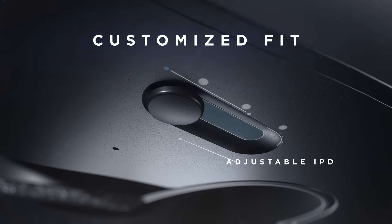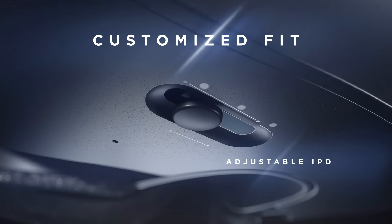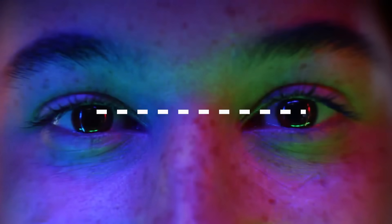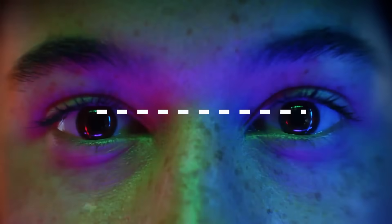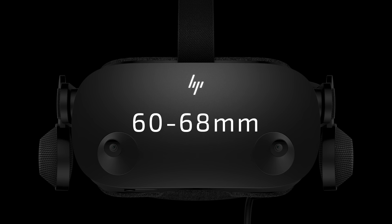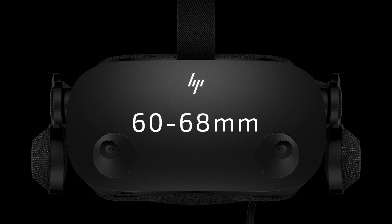The HP Reverb G2 will have a manual IPD adjustment slider. IPD is your interpupillary distance, essentially the distance between your eyes. This headset will accommodate an IPD range of 60 to 68mm, which is welcome over the original Reverb's software IPD adjustment.